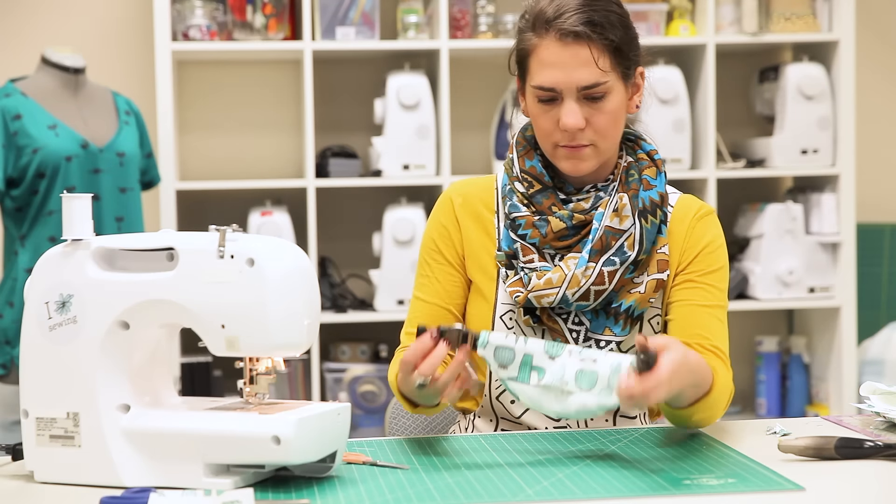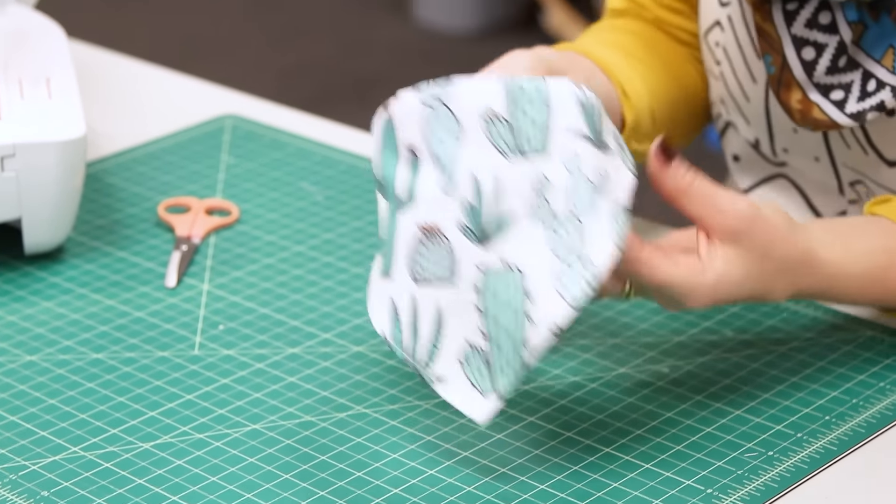And just like that, you're done. Slip this on your pup for an extra dose of custom cuteness.